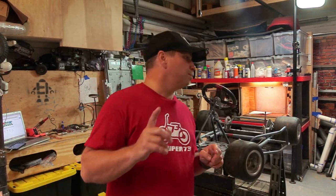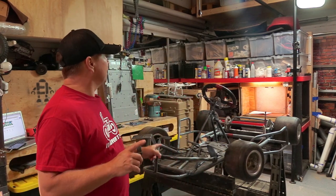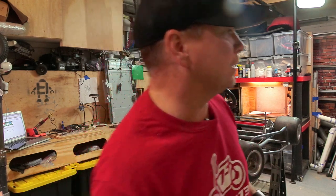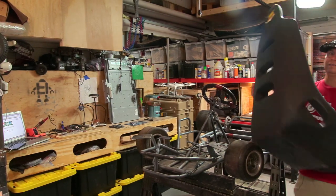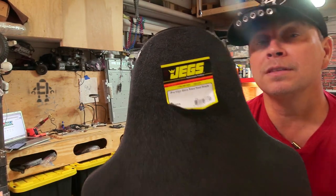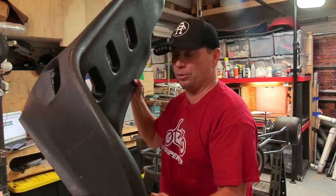First thing I want to start with — something a little less important than the electric motor — is the racing seat. The original racing seat is up there in red, and it's a very small compact seat that you just squeeze into, and I don't want to do that. So this is the racing seat I ended up getting. This is a Jegs seat, and I spent — can you believe it — $32 shipped to my house.